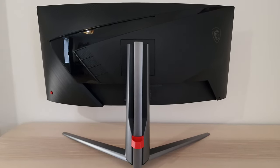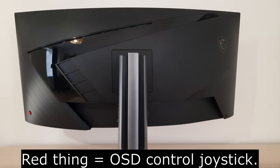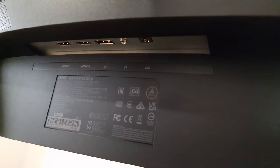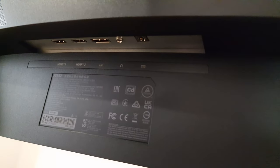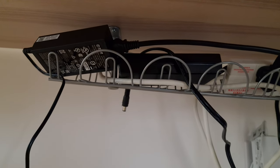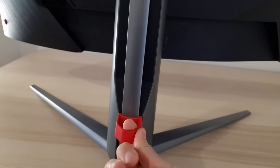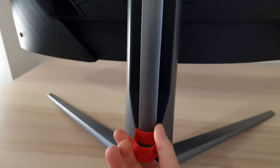The stand attaches centrally with a quick-release mechanism, revealing provision for 100×100mm VESA mounting behind it. There's a Kensington lock slot and the ports face downwards: two HDMI 2.0 ports, DisplayPort 1.4, a 3.5mm headphone jack, and a DC power input. The monitor uses an external power brick — a half-size one — and there's a red cable tidy loop for cable management. The monitor does not include any integrated speakers.